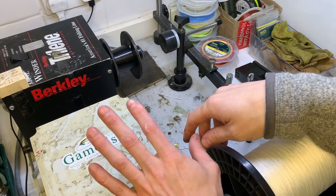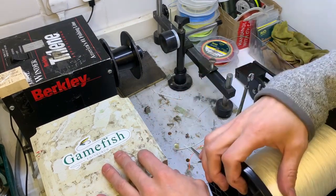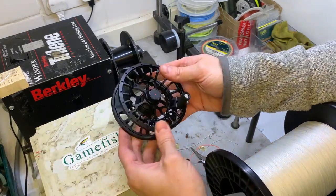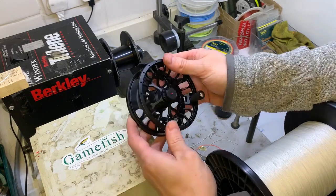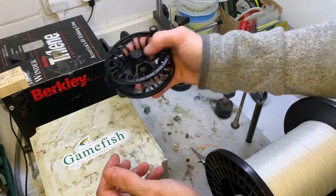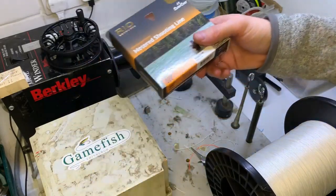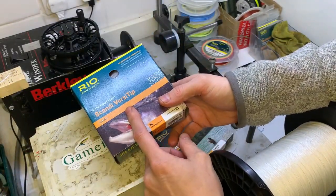Hi guys, welcome back to the Line Winder here in the basement at Game Fish. Got a lot to go over today - fitting up a switch setup for a customer. He's got an eleven foot six, eleven foot seven, eight switch rod, and he's decided to go with the Vision Hero reel. He's also got the metered running line from Rio and then the Scandi Short Versi Tip Kit.